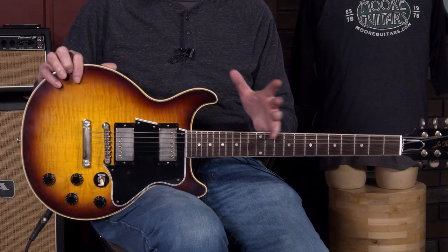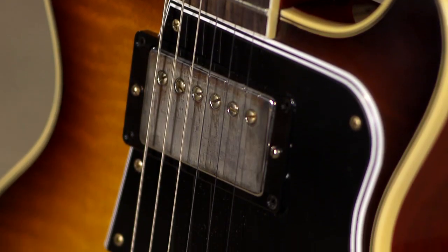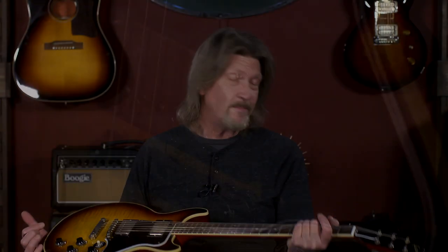This, I'd have to say, is one of the prettiest Gibsons that I've ever seen. This could be an icon for the brand, in just my personal opinion. VOS Nitro Finish on here, very lightly aged. I'm not going to sit here speechless in a video. But if you get a chance, stop by the store or just go online and grab it from moreguitars.com right now.